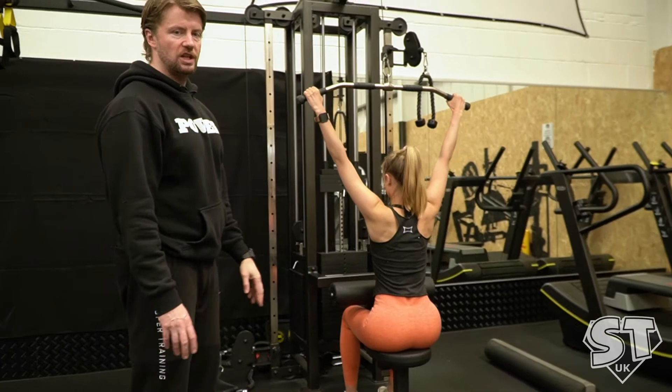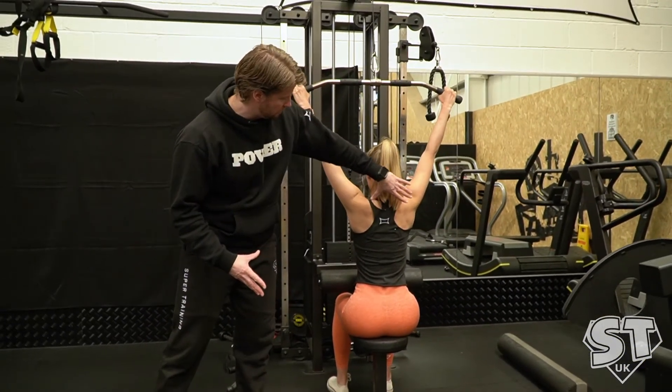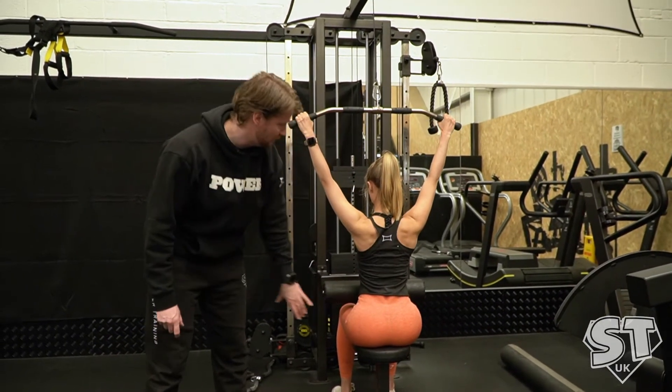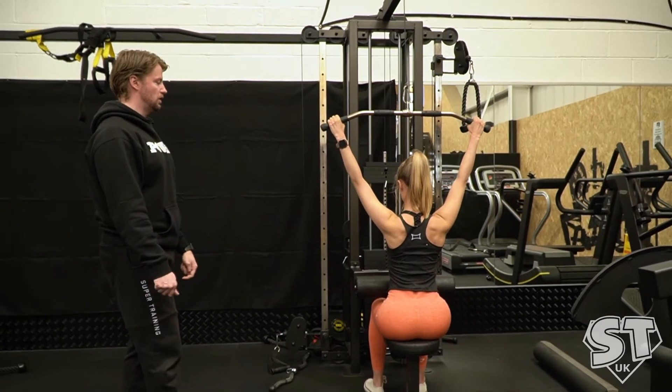So in this position, she's going to actually relax her shoulder muscles and let the bar go up. And from here, she's going to shrug using the muscles here and pull everything down. That's it. She needs to keep her arms straight the whole time. And then off you go again.